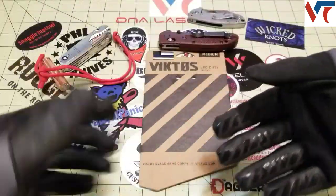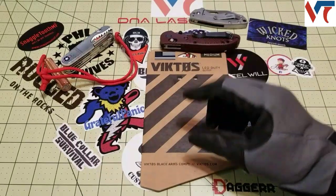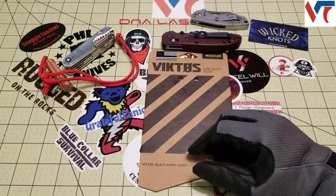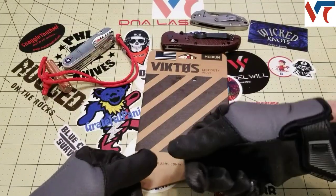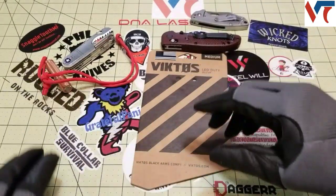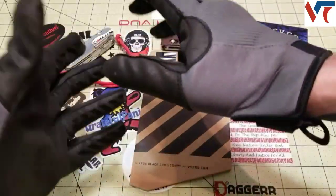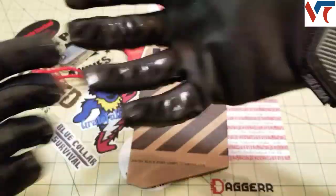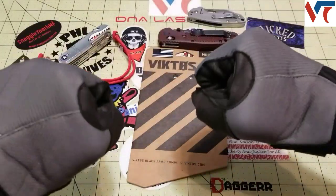I also did some reloading using my smallest caliber pistol, which was a 22 long rifle. I was able to unload shells and load shells into the clip with no issue. Handling of the gun was no issue — it's really comfortable in hand, and it's got that nice reinforced valley.